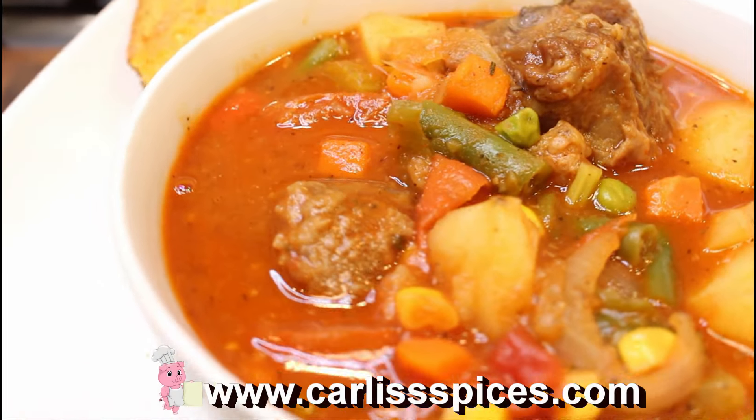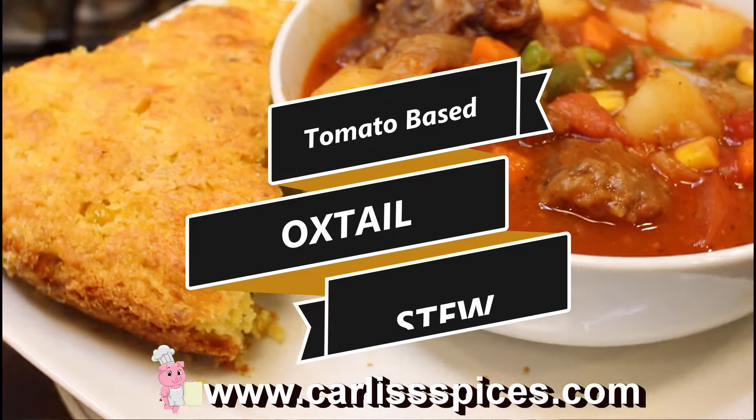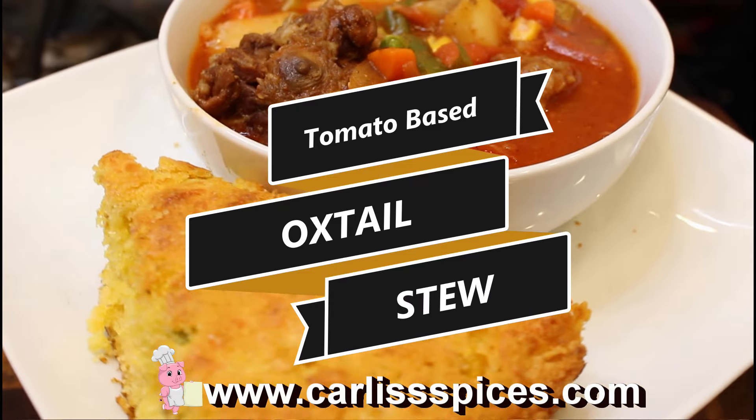Hello guys, welcome, welcome, welcome. Here I have another request. Welcome to Class 101 Cooking.